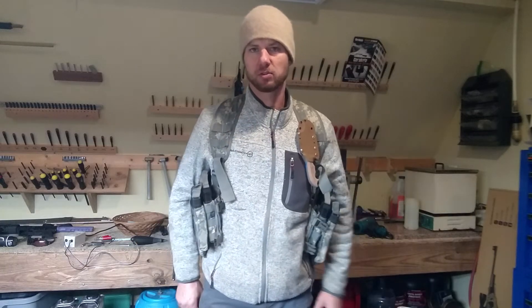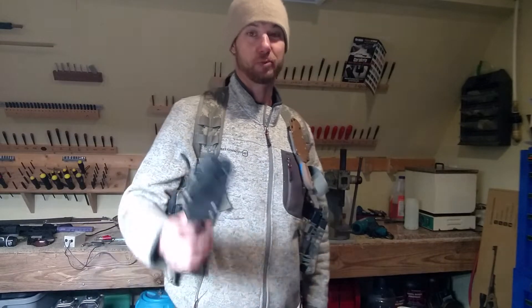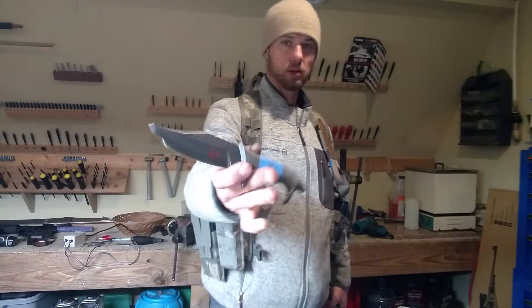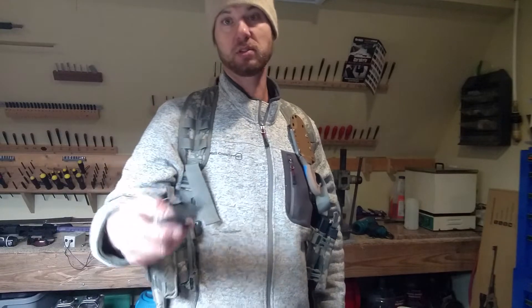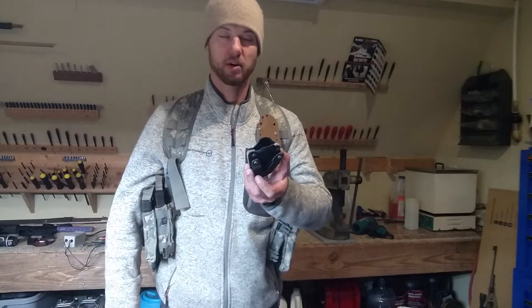Hey, I'm Jared again, and this is Y'all Like Sharp Things with Omnivore Blade Works. I know y'all like sharp things, otherwise you wouldn't be liking this channel. This is the Koala, this is number 22, it's available, and I wanted to show you the sheath system because I'm shipping one out and I figured the guys that are buying one today ought to know how the sheath works.